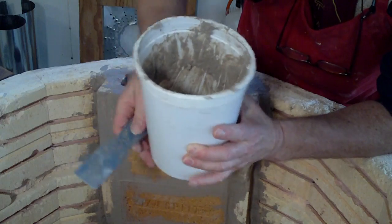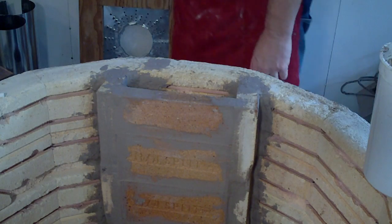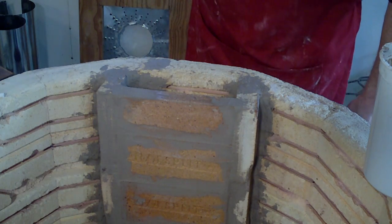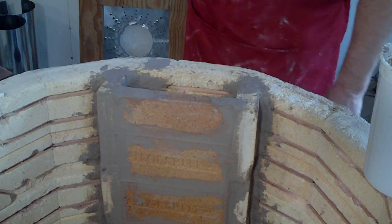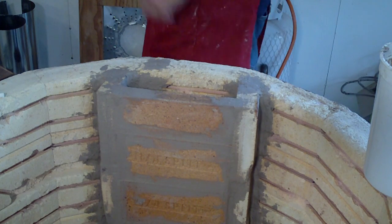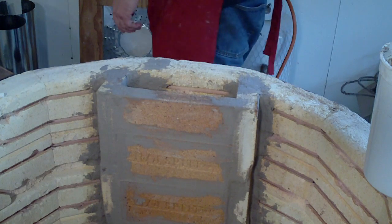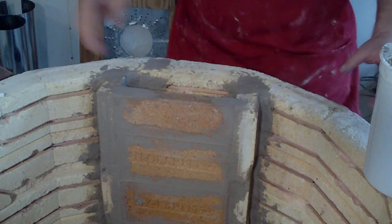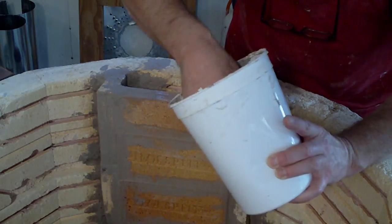There are many ways of building a kiln. There are no hard and fast rules, really — there are a few basic rules but quite a lot of leeway. I've made up a brew here of high temperature kiln cement. The telephone rang — sorry about that, folks. This kiln cement, I made it up myself. I hope it's going to work — it should do.